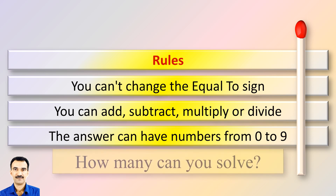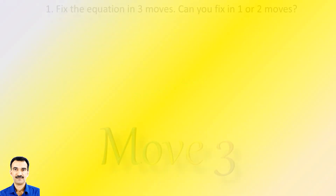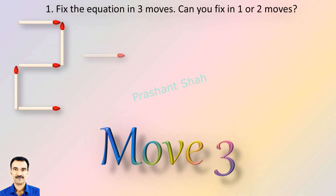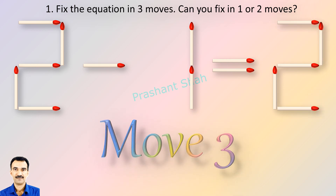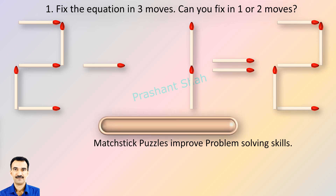How many puzzles can you solve? If you can fix in one or two moves, please write your answer in the comment section. You are watching Riddle's Puzzles.